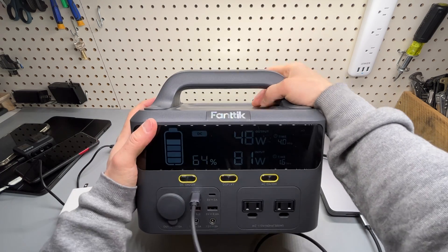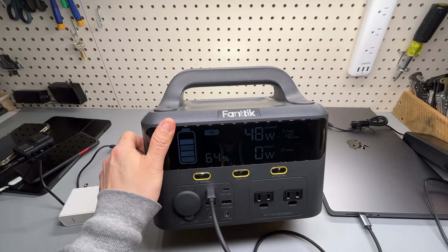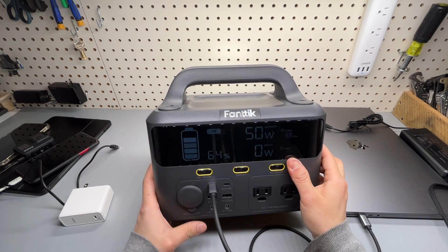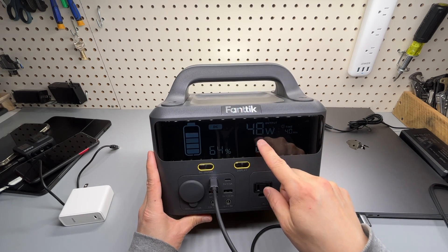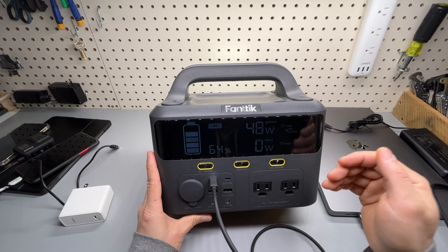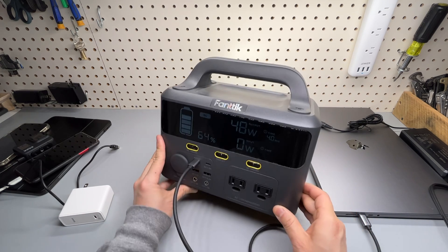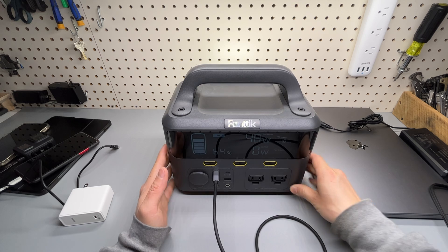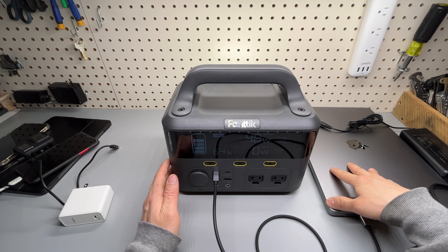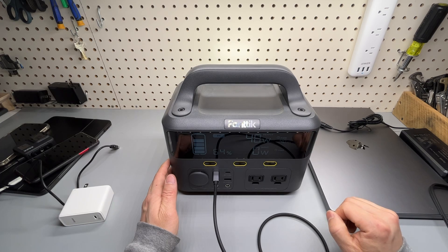With the charger unplugged and discharging at around 60 watts to the MacBook Pro, you get about four hours of runtime — though that number will likely increase over time. The MacBook Pro is currently at around 80 percent charge.